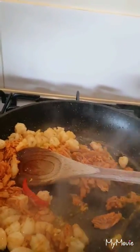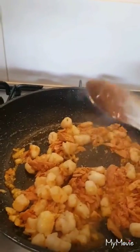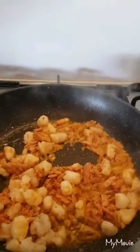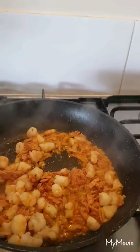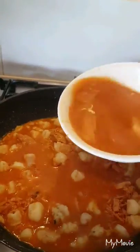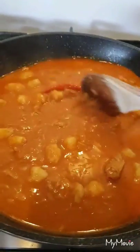Keep the heat at medium. You can now add the broth for the palabok mix. The sauce is getting thicker now.